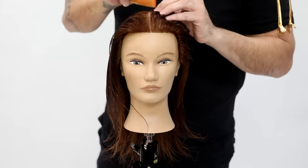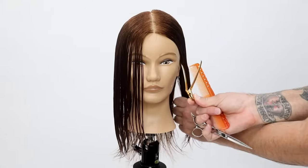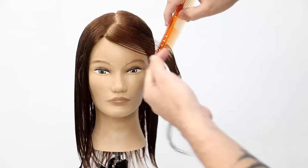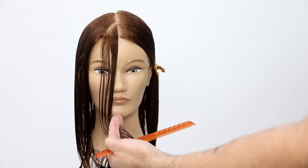Today's video we're going to cut a face frame. We're going to do it with the center parting. Now if your guest wears a side parting, then you would do this a little bit different — I'm going to make a separate video for that. So this is based on a center symmetrical shape that we're creating.